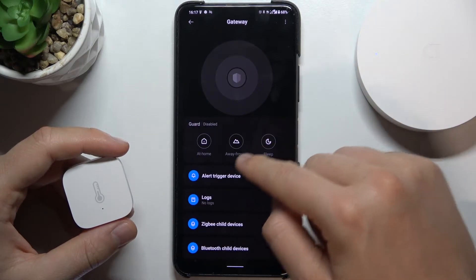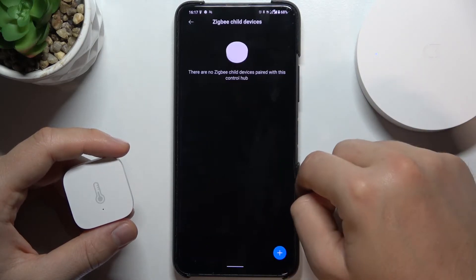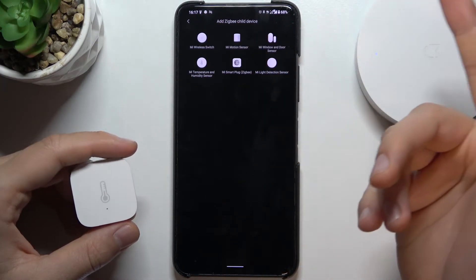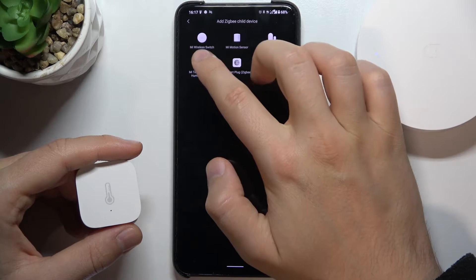Next we have to go here for the Zigbee child device and tap on the plus. Right now we have a few devices — I'm going to choose the Mi Temperature and Humidity sensor.